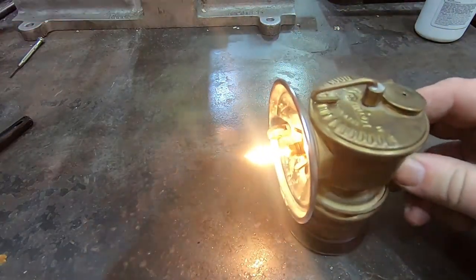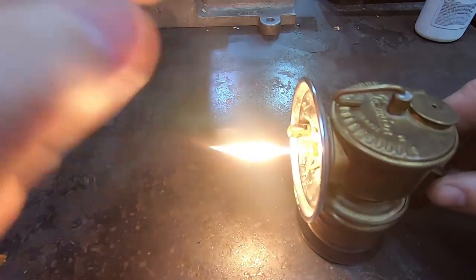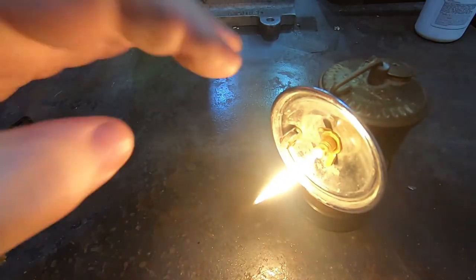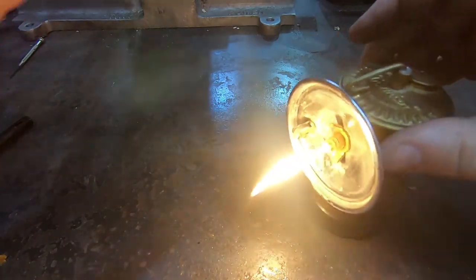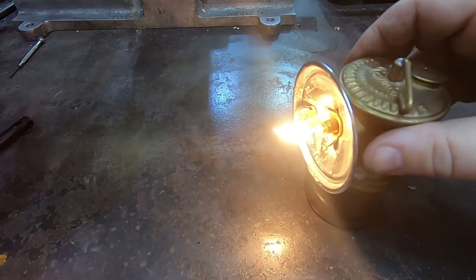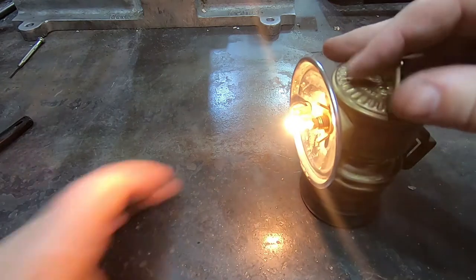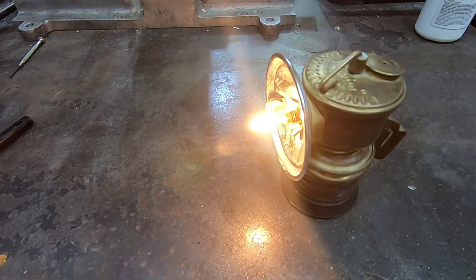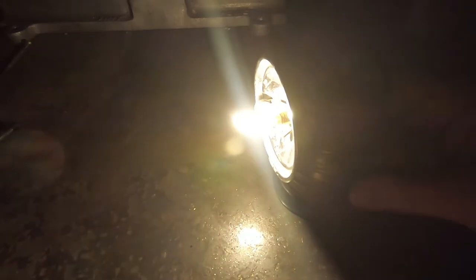Never having played with one of these I'd always wondered — with a welding torch, assembling it before you start adding the oxygen can be very sooty, with chunky bits of soot floating down around you as you light it. But this is actually burning hot enough that I'm not seeing that — that's actually impressive. I'll turn the water back down. Yeah, that's pretty bright. It's a very yellow light, like candlelight but brighter. The reflector on here is pretty decent.